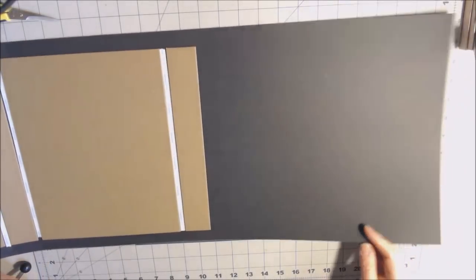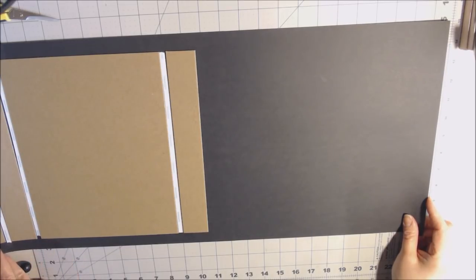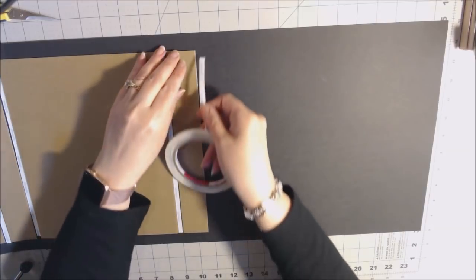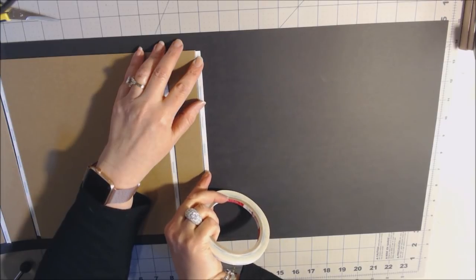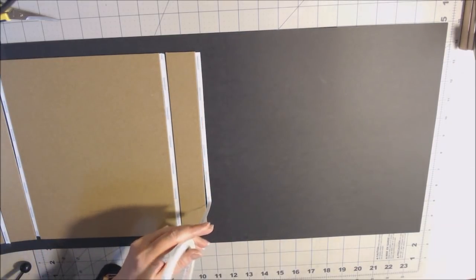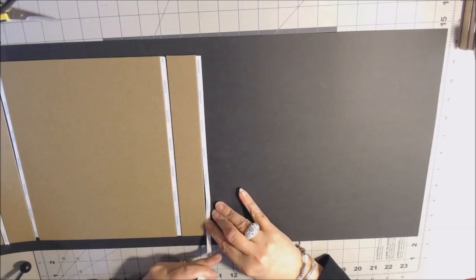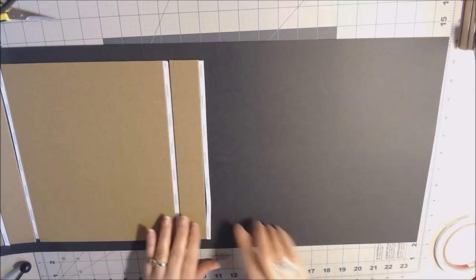Starting in the middle, using my hands and burnishing tool, I press the paper over and work toward both sides so there are no gaps. Then I go along the outside edge to make sure it's sticking to the glue. I turn it and do the other long side — remove the score tape backing, do a little on the side too, let the glue line sit, then start in the center and move out on both sides.